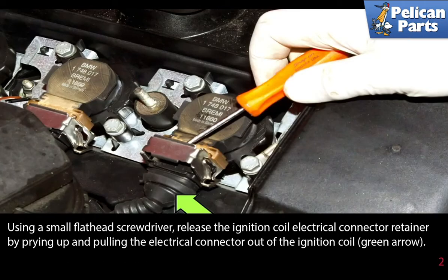Using a small flat head screwdriver, release the ignition coil electrical connector retainer by prying up, and then pull the electrical connector out of the ignition coil.